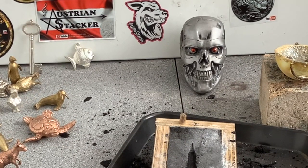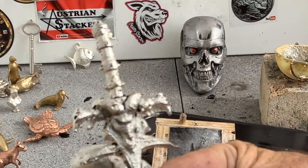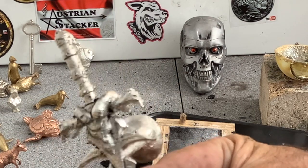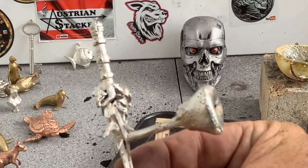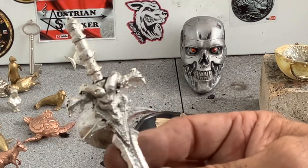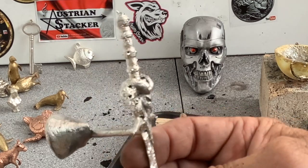Alright guys, here it is. It's got a lot of detail — I can see the eyes in the side of it there. Looks like it's going to shine up really beautifully. I'll cut off the sprue, give it a bit of a rub over and I'll bring it in.